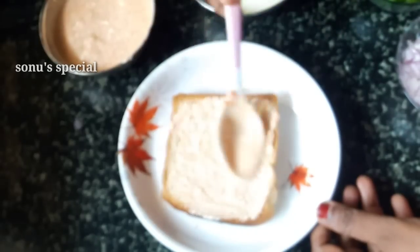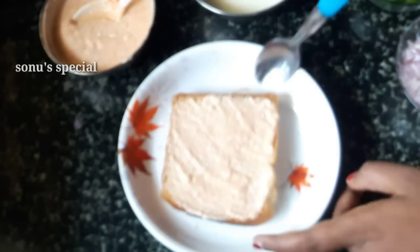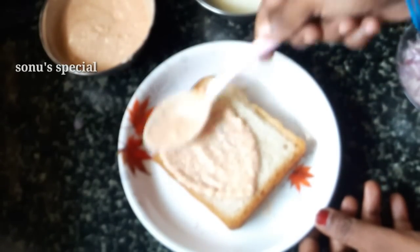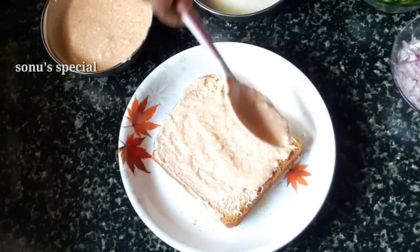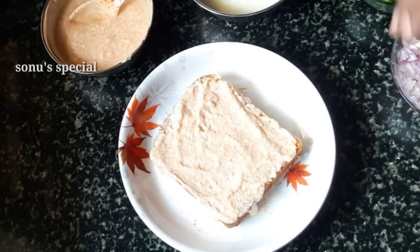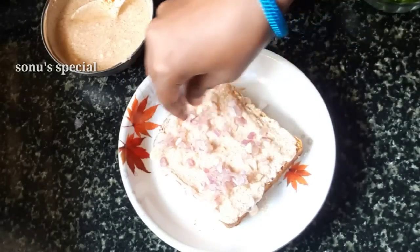We will spread it out. Spread this evenly. If you have any more supplies, you can spread it and it will be healthy.